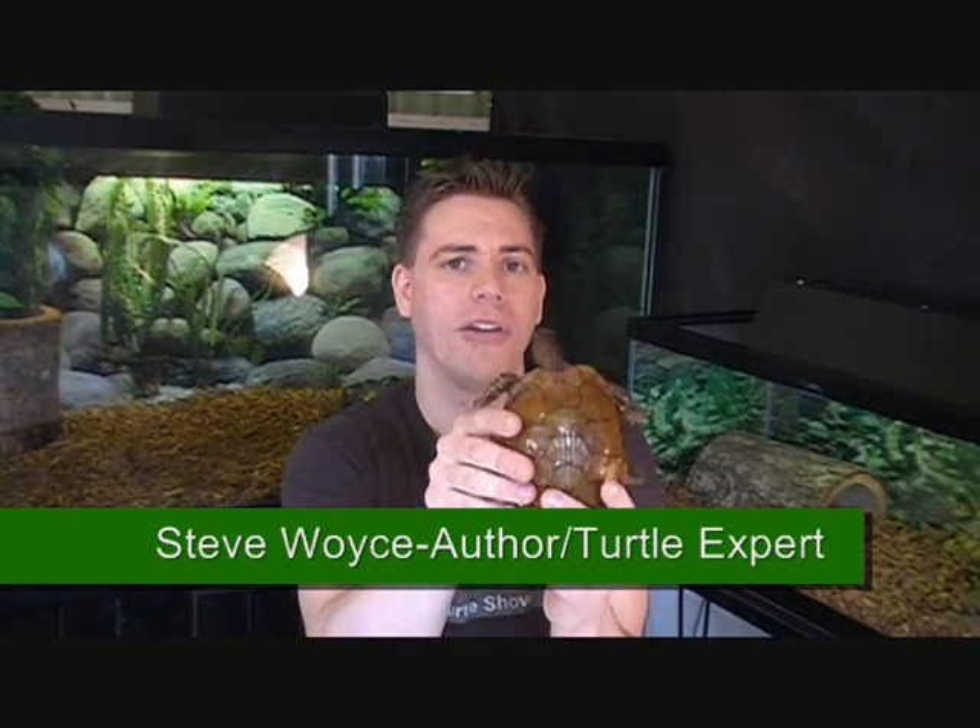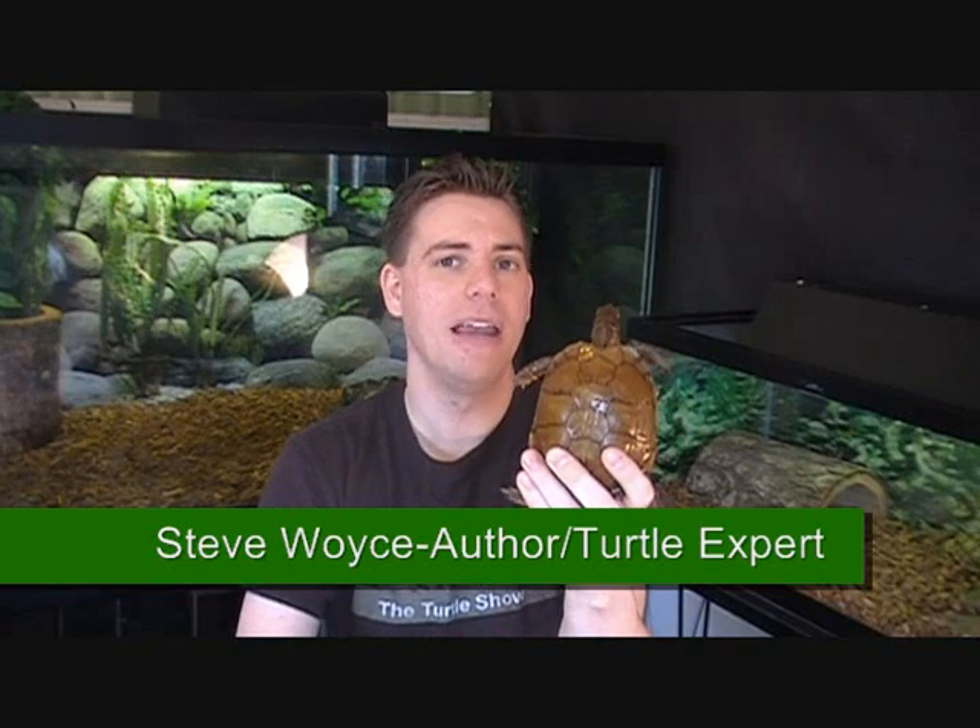You'll notice he has bright yellow spots on the front of his legs. Tex helps our audience understand what makes a box turtle a box turtle. And even though he's a box turtle, Tex loves the attention he gets from an audience and never hides inside of his shell.